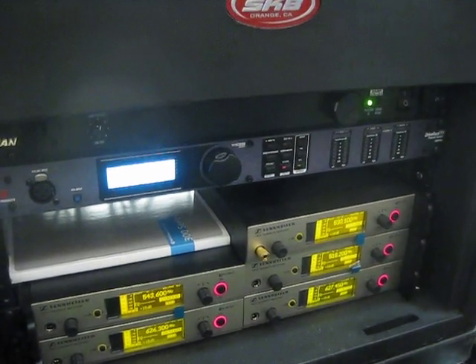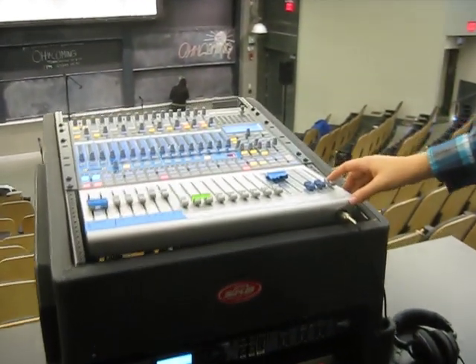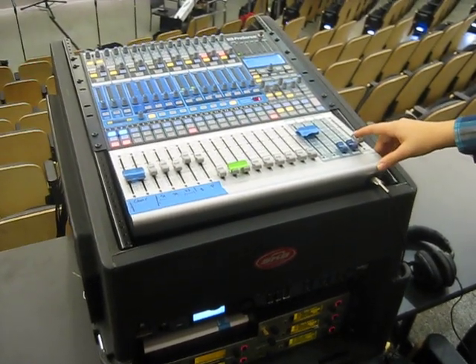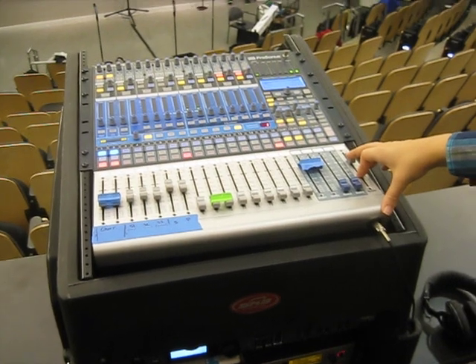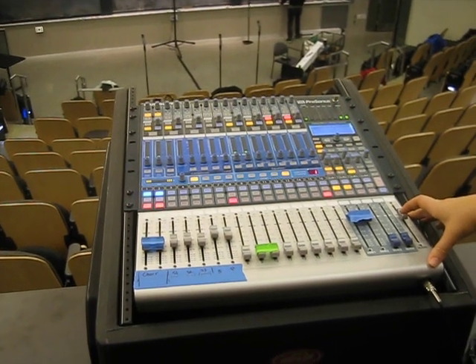Slowly increase mixer gain to desired level. We're going to increase the mixer gain and it will start listening to the frequencies that are feeding back between the choir mic and the speakers. It will find those frequencies and notch them out, meaning it won't amplify them anymore — because that's the frequency that's very likely to feedback. So I want to be hearing ringing and stuff, but I'm not yet.